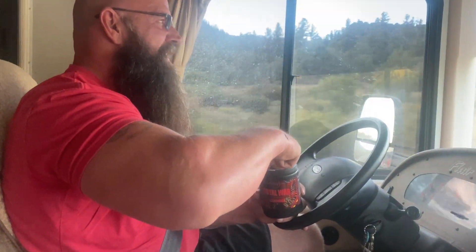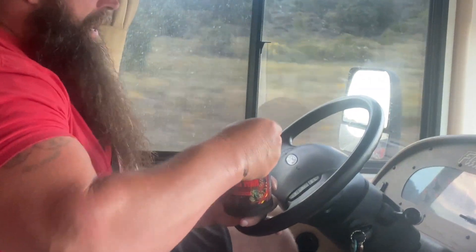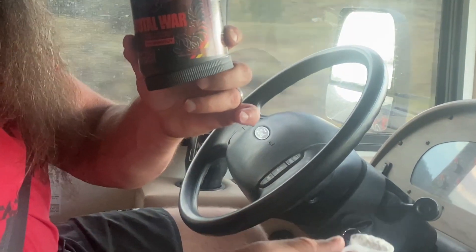Heading to my next arm wrestling training session. Got to power up. A little Total War.